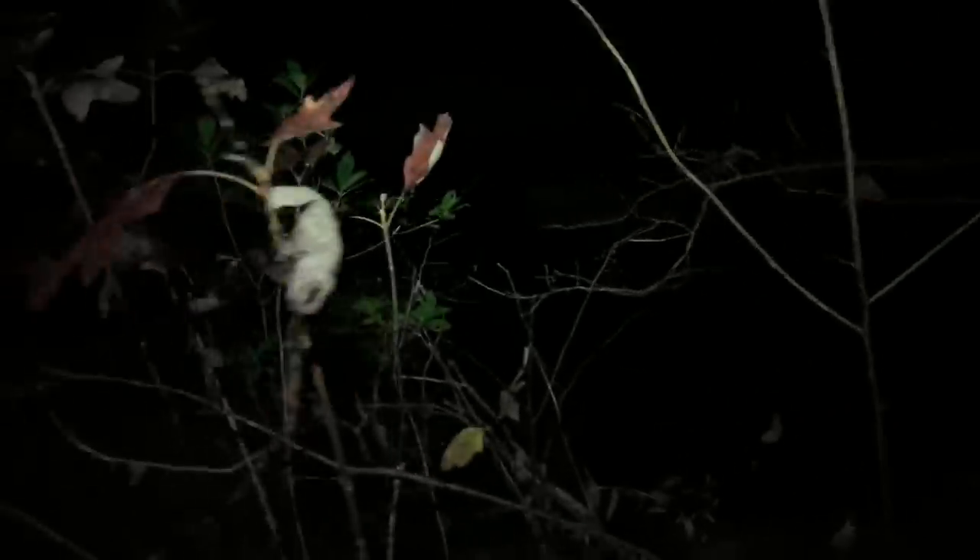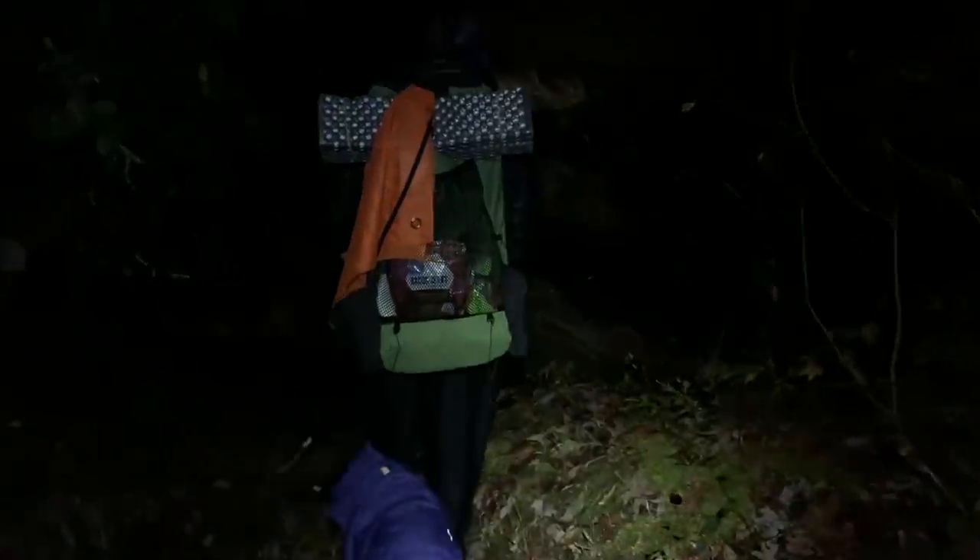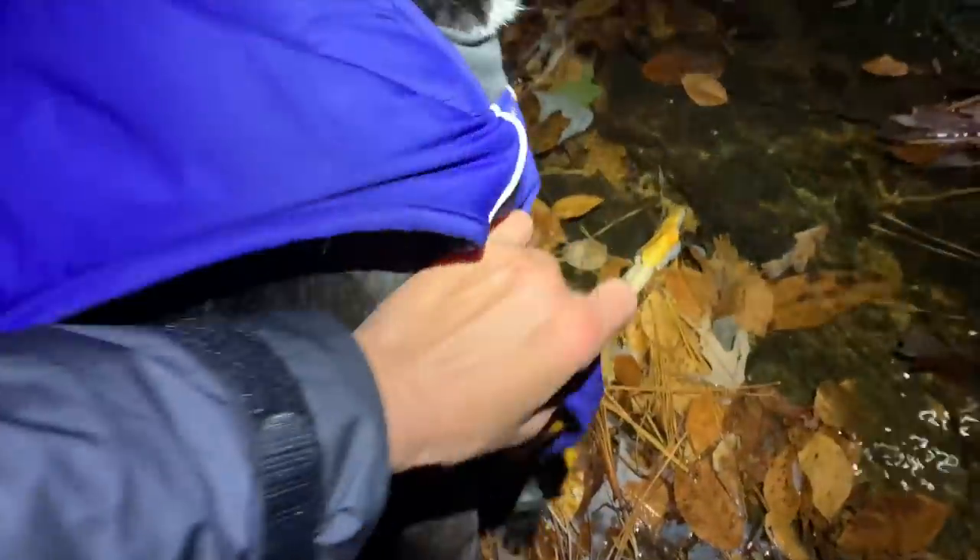Oh no, this cold creek — get as little wet as possible. I'm going to take this off so that she has something warm to put on after this.